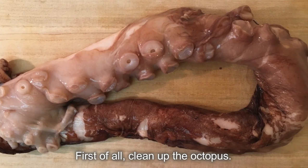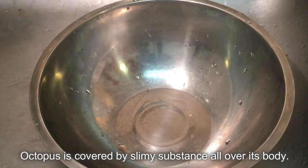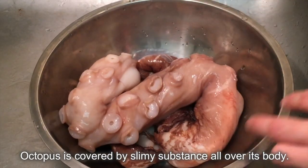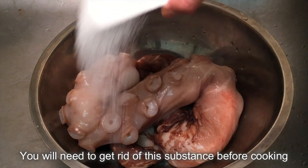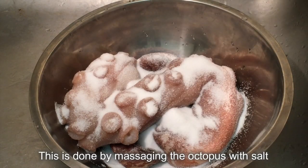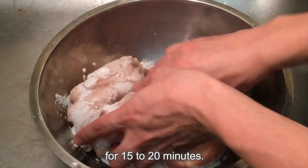First of all, clean up the octopus. Octopus is covered by a slimy substance all over its body. You will need to get rid of this substance before cooking in order to remove the fishiness. This is done by massaging the octopus with salt for 15 to 20 minutes.